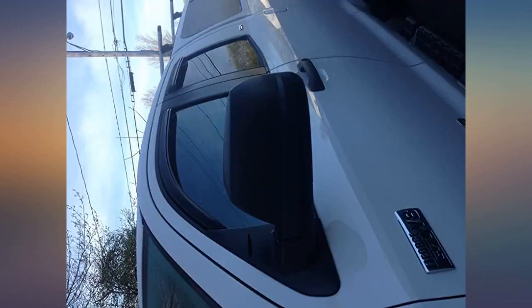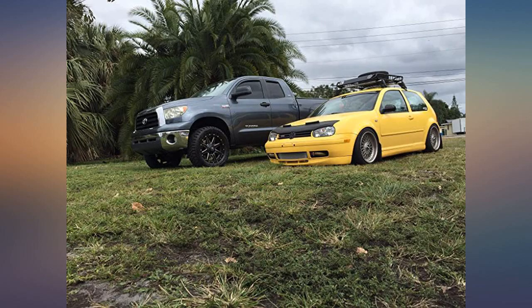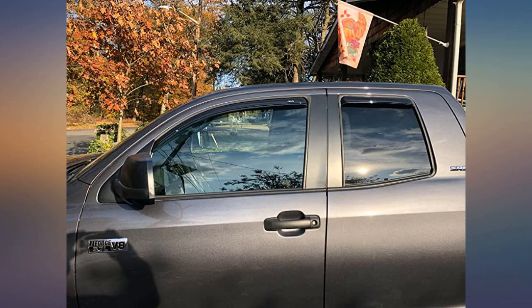Now, if they stay intact as long as all of my other vent shades, I'll be a happy camper. Looks great on the truck. Super easy install. No tools needed. The in-channel design is great.